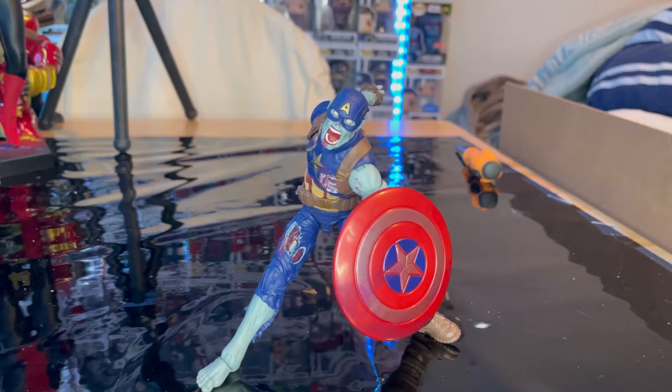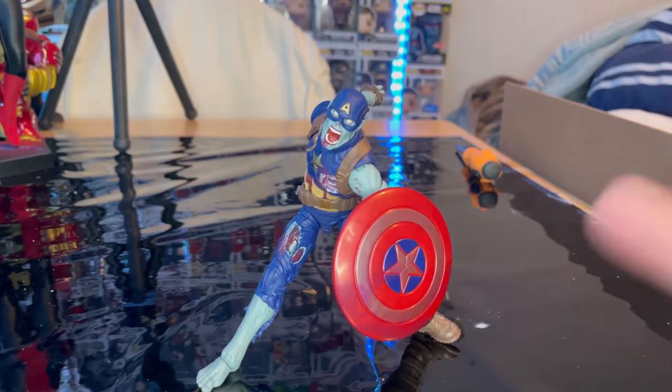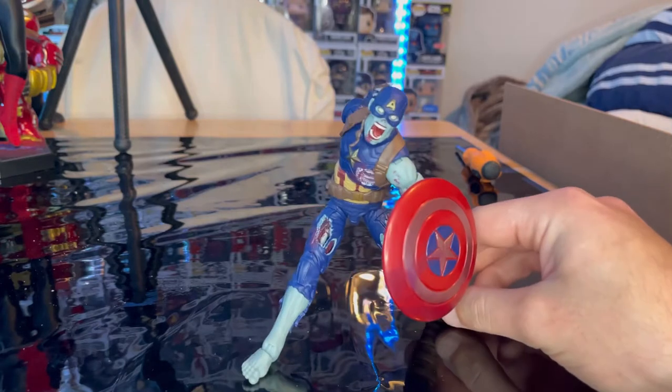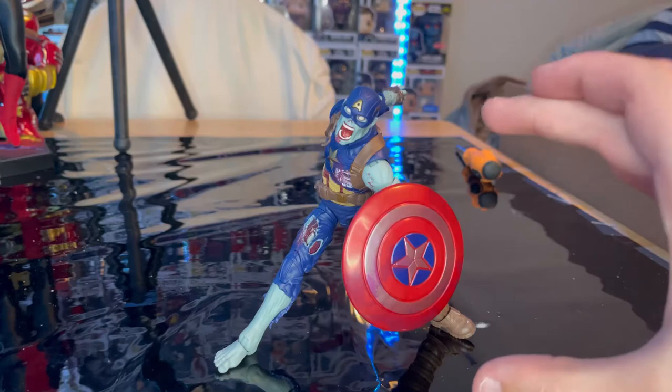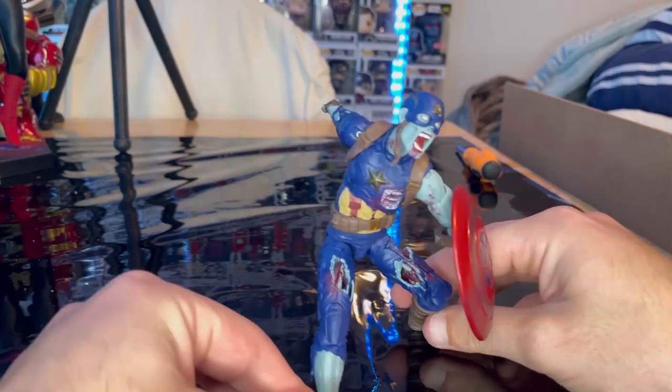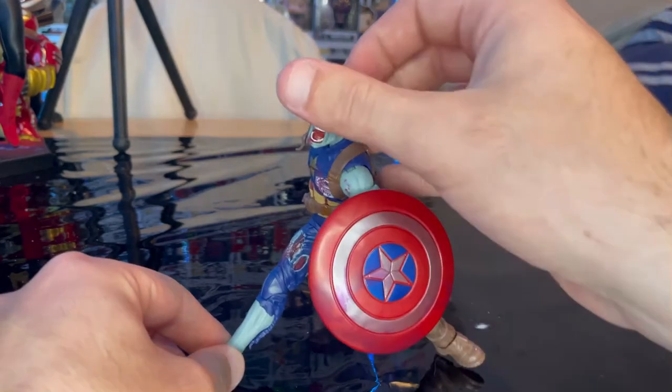I really hope they do more zombie figures. Iron Man was a zombie in the show which was cool — I hope they make that version versus the comic version. There was also a zombie Hawkeye, a zombie Falcon with the missing arm detail, and zombie Scarlet Witch. I want a Spider-Man zombie figure too. I'd love a zombie display case — I'd buy every single one if they keep up this level of detail.